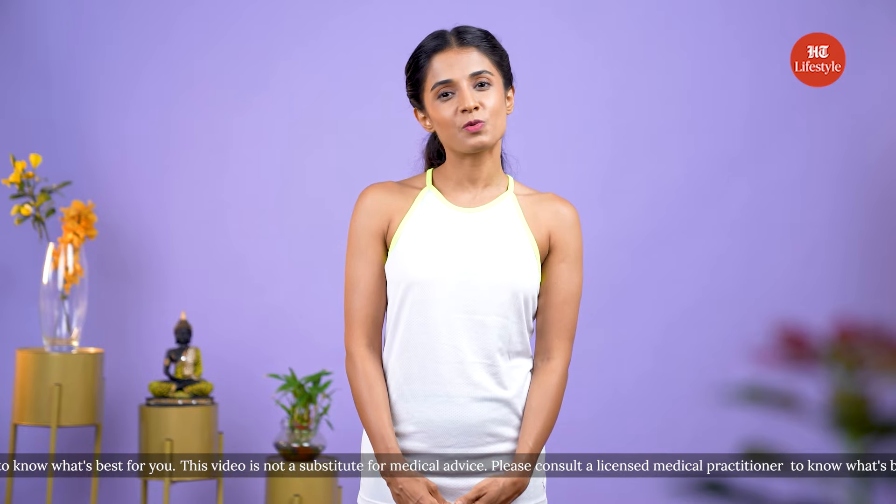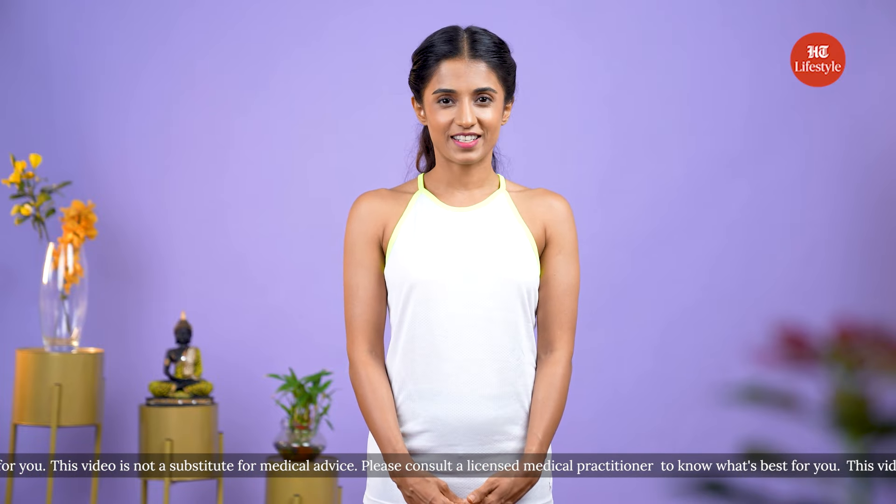I hope you will benefit from these exercises in achieving your desired jawline. Follow us for more yoga content and learn new asanas every day. Bye-bye!